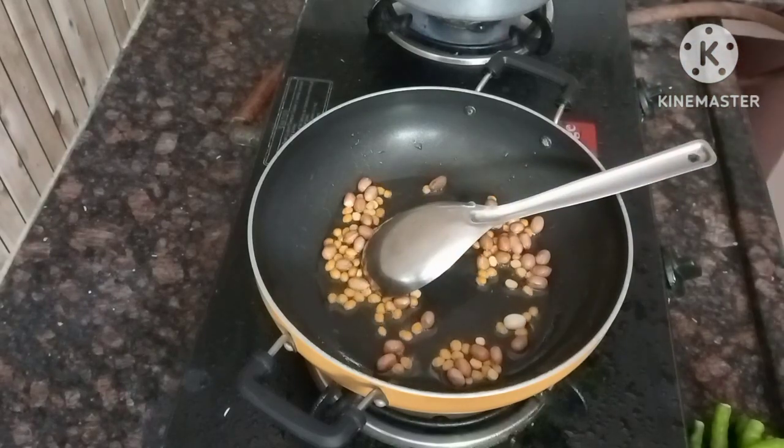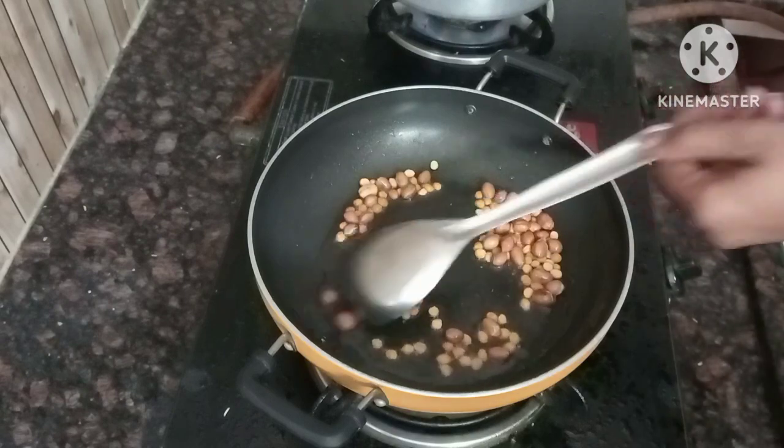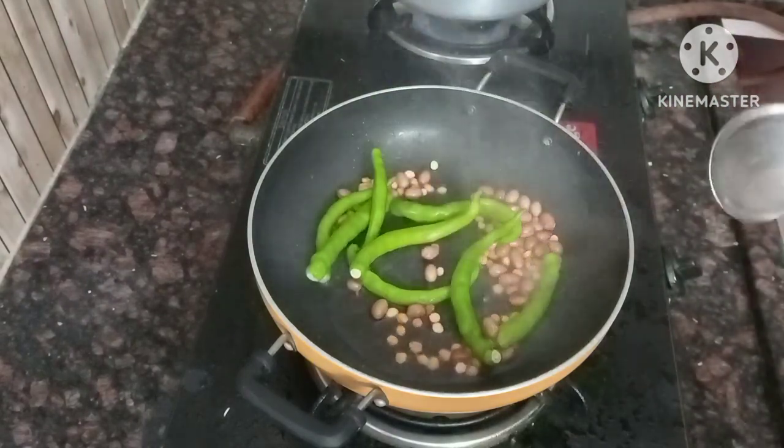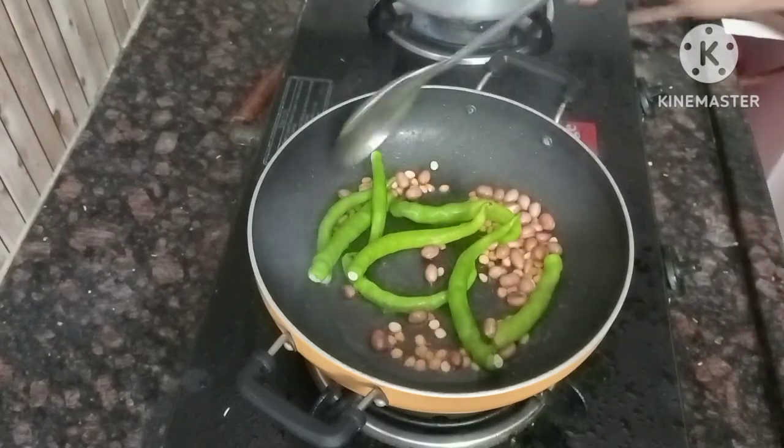Then I am going to fry it. After that, I am going to fry it and fry it again.